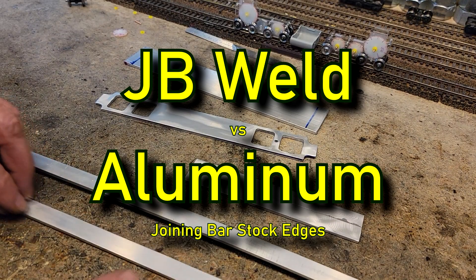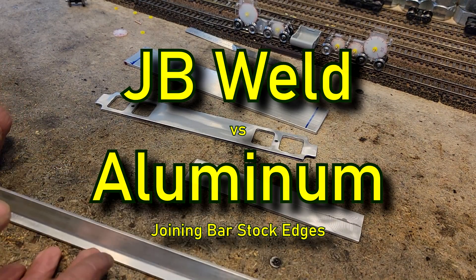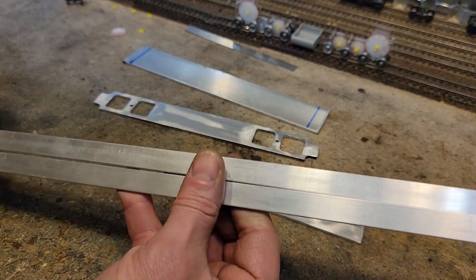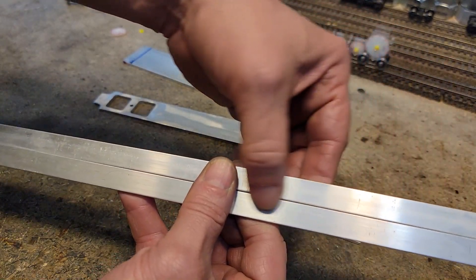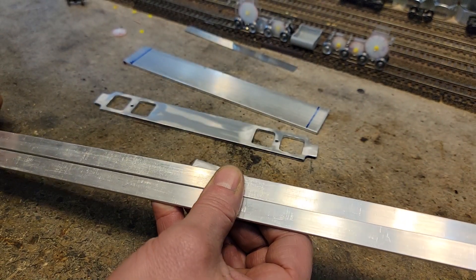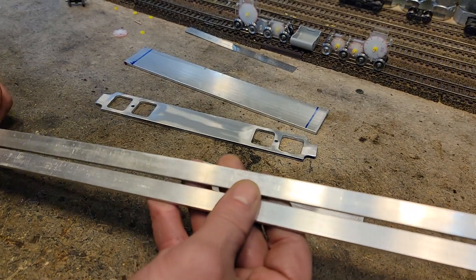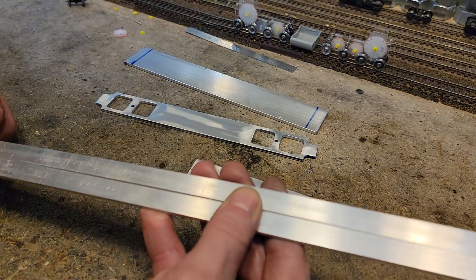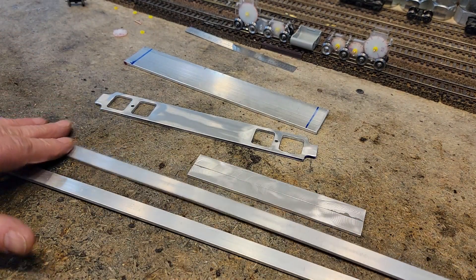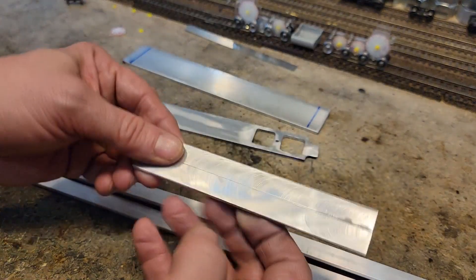The idea is to take JB Weld and join two pieces along their edge and see how strong we can get it. If you're looking to find out does JB Weld hold aluminum nice and strong — I'll save you from watching the whole rest of it — here it is, and it worked.